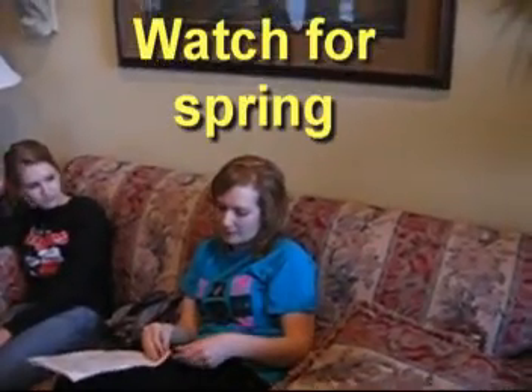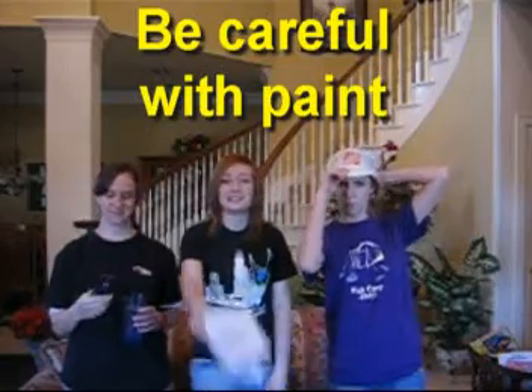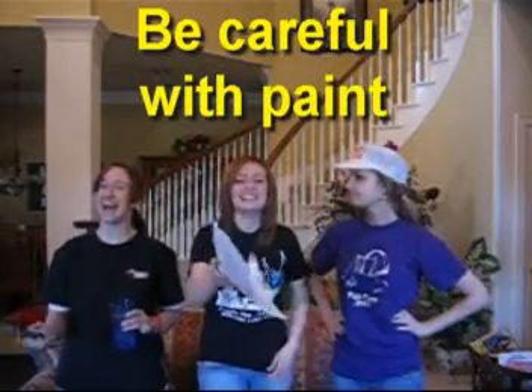Don't let the string pop off and attack. When we bought the paint, we had to make sure we had a parent there because otherwise we could snip it. That's a safety concern because you don't want to die from just being painted.